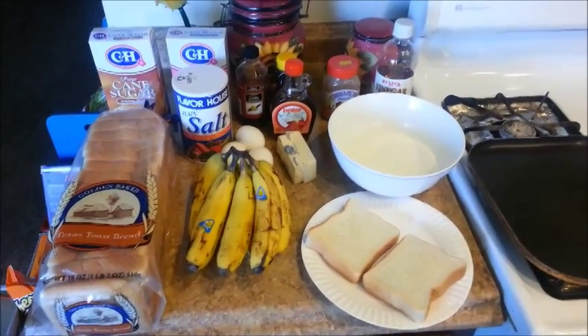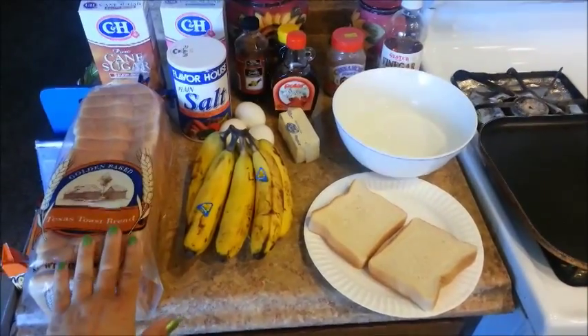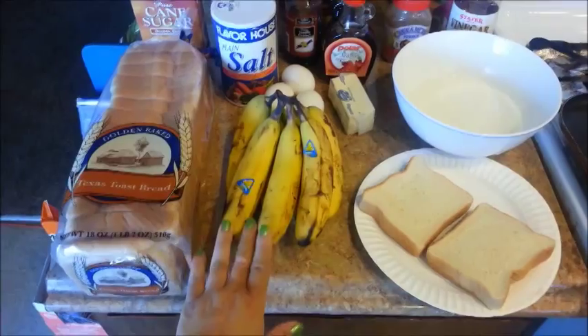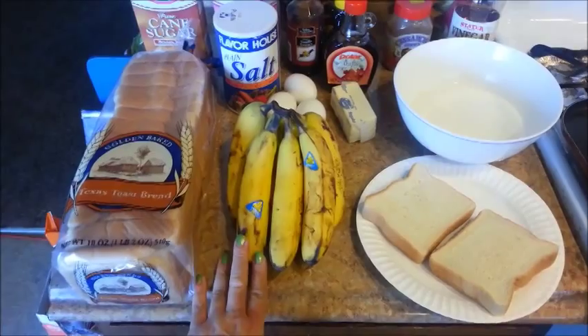Hi everyone! I am making another classic breakfast favorite today and it is the French Toast. Ooh la la! It's rich, delicious, and simple to make. So with no further ado, let's get started!